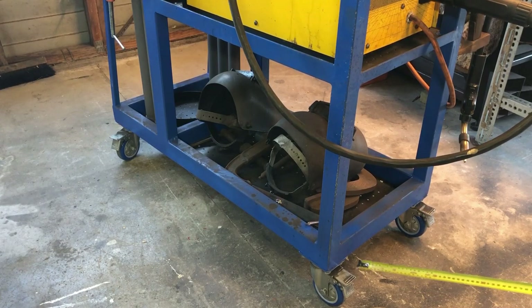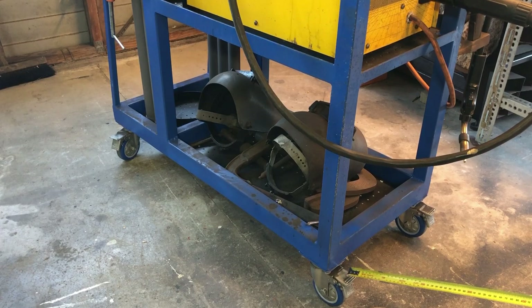All of the wheels are swivel wheels and they all have brakes, which is quite useful around the workshop. Having two swivel and two fixed wheels can be a little problematic getting around corners, but all of these wheels swivel so it's a lot more flexible to move around. They all have brakes as well, so if I need to take the welder outside on the driveway and it's on a slope, I can engage all the brakes to stop it rolling down onto the street.